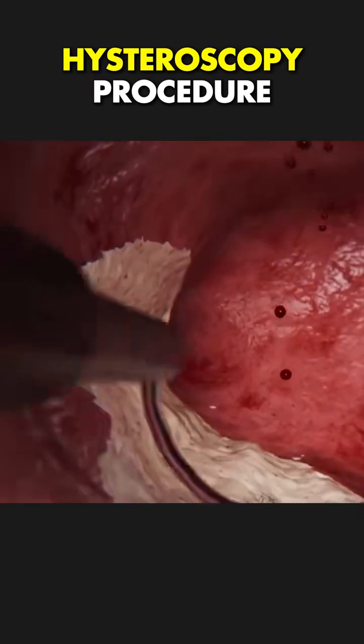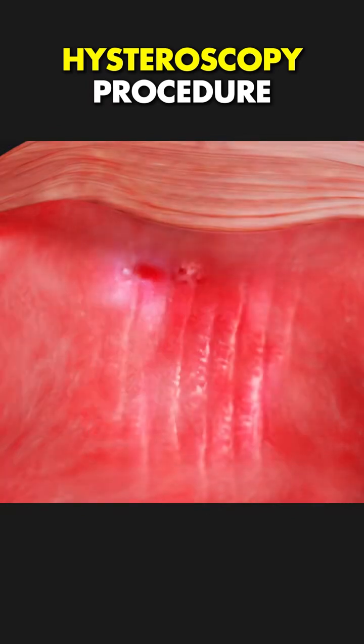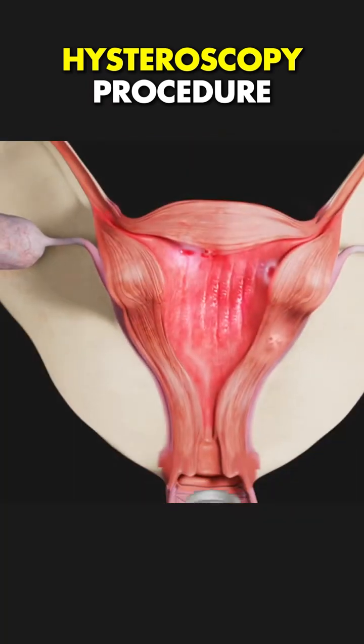Now, here's a question — can you guess how long a hysteroscopy usually takes? Drop your answer in the comments.